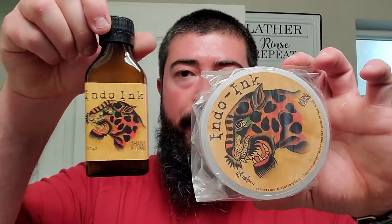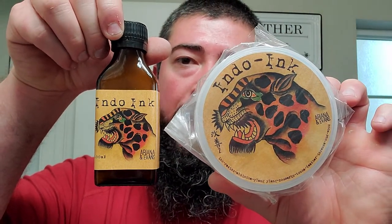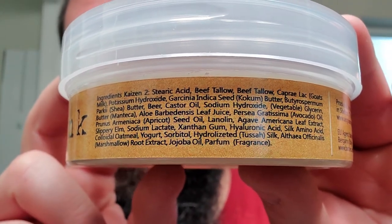So, first things first — we have Ariana and Evans, Indigo Ink. Now, this is one that before it released, it was just kind of being teased and marketed, and I was very interested. I like the artwork, and the scent notes are very interesting: ink, resins, absinthe, ylang-ylang, coumarin, tonka, leather, incense, oud, and wood. Very interesting indeed. I like the little plastic cover — that's something the razor company does, and it's something I appreciate. This is also in the K2 formula — Kaizen 2. I'll let you see the ingredients if you're unfamiliar with them. A lot of ingredients — a laundry list of ingredients.